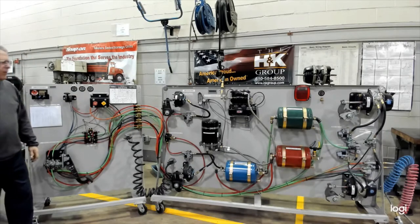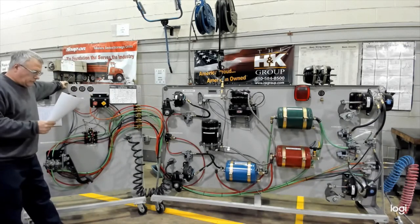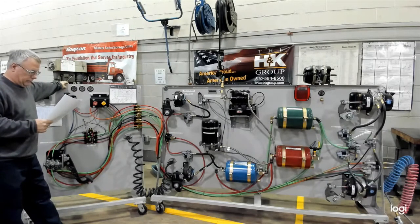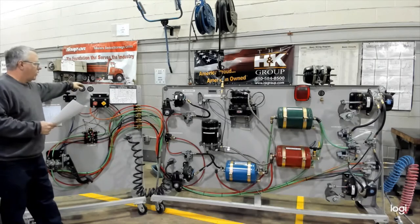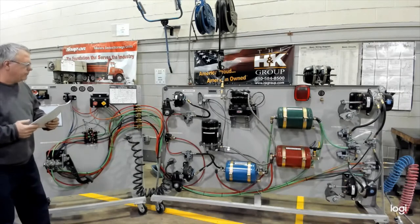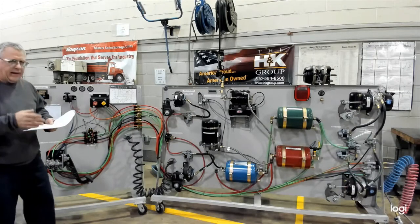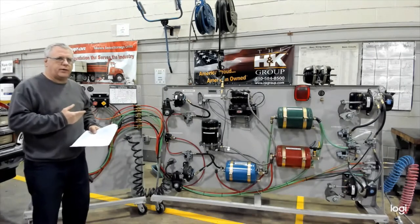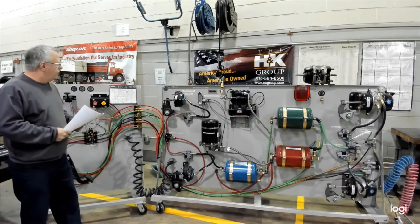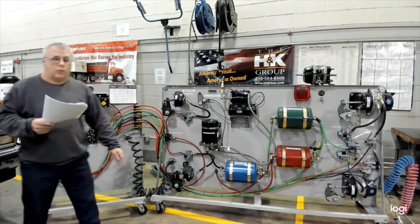Turn the ignition on again. At 60 psi, look at the low air warning light. Letting the dryer go out. We'll watch when our air dryer kicks off again — they'll get the cutout at 120 to 125. At any time working in the shop you can use shop air like we're doing here, plumbed into the air dryer or the wet tank.